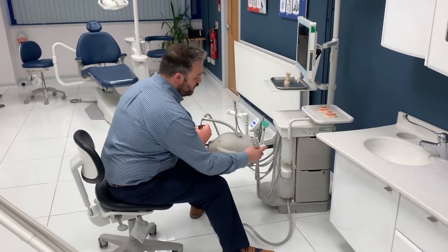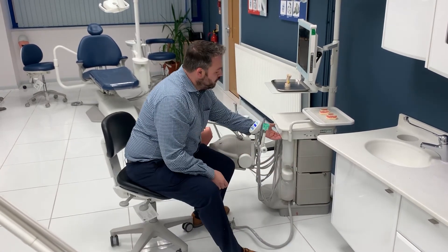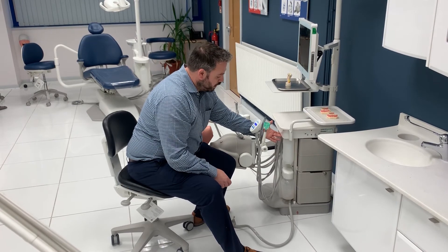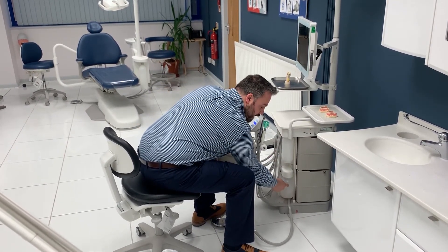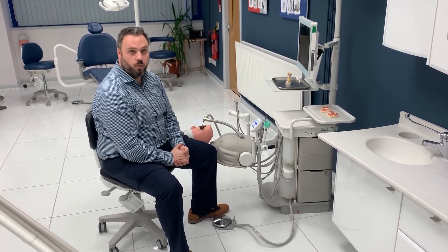To feed water to your handpieces, you have this bottle here, which you can unscrew. To unscrew the bottle, you need to depressurise the simulator by turning it off. Once that bottle runs out of water, you'll notice that this collection bottle here is full. At that point, we recommend that you dispose of that water and replace the feed water bottle with fresh water.